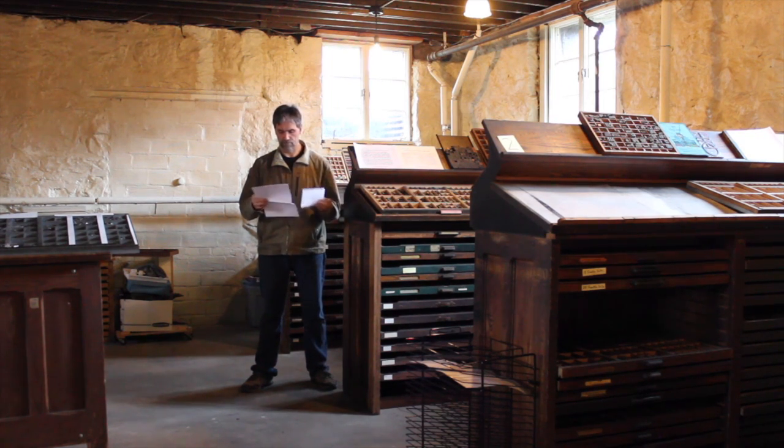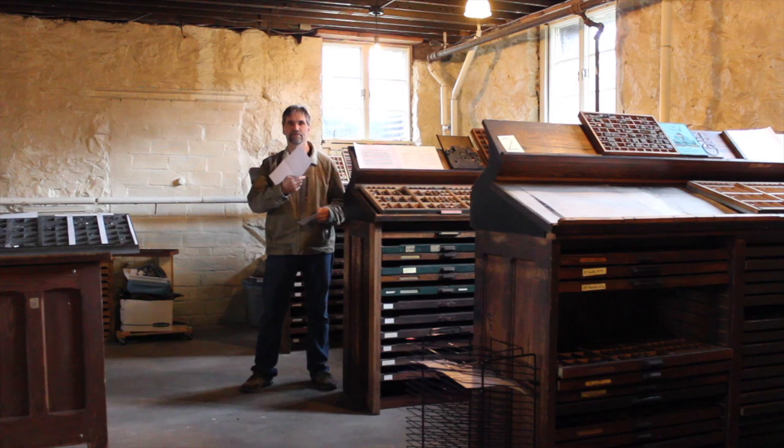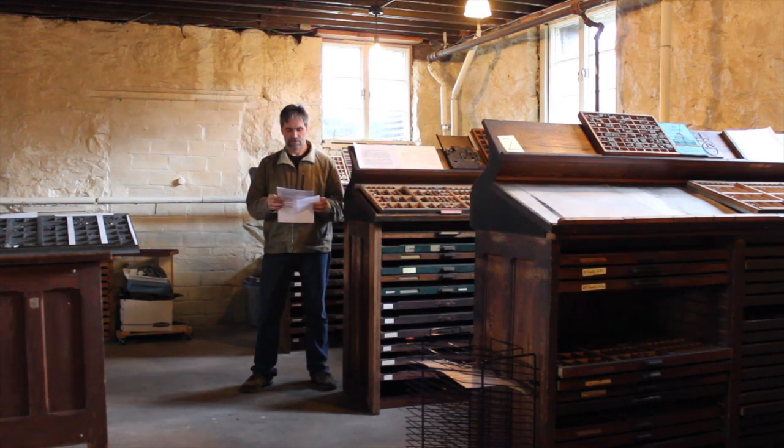Whenever I print, I always try to print on both sides of the paper. You can see that this paper here is only printed on one side — so what do we do with this? We are going to cut this up and use it as scrap paper. I'll use the back for reprinting, or cut it into a small piece of scrap paper. I always write my notes on these.